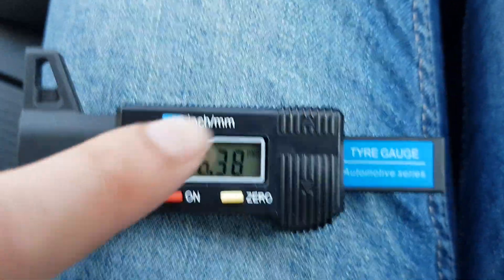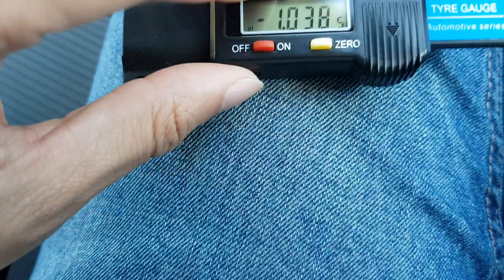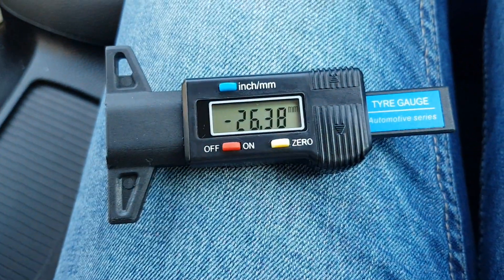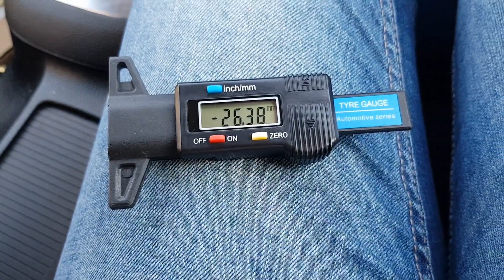You can change it from inches to millimeters. The way we do it in the UK, the minimum required tread depth is 1.6 millimeters.